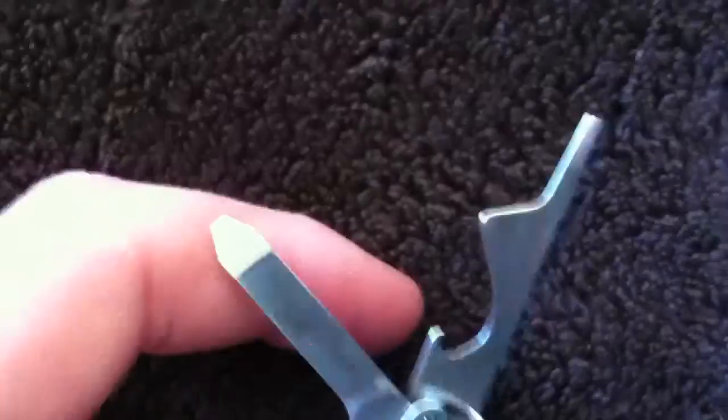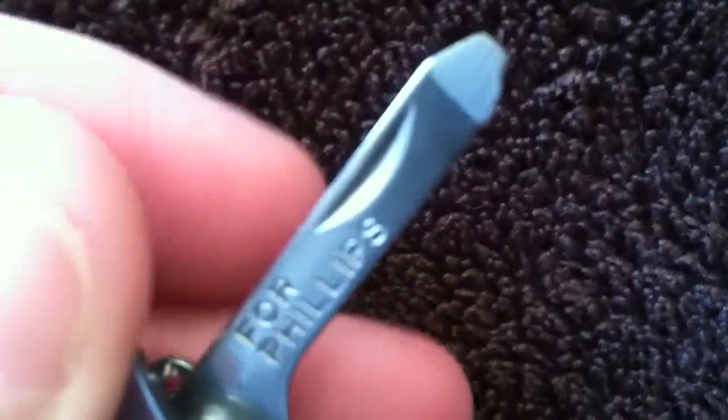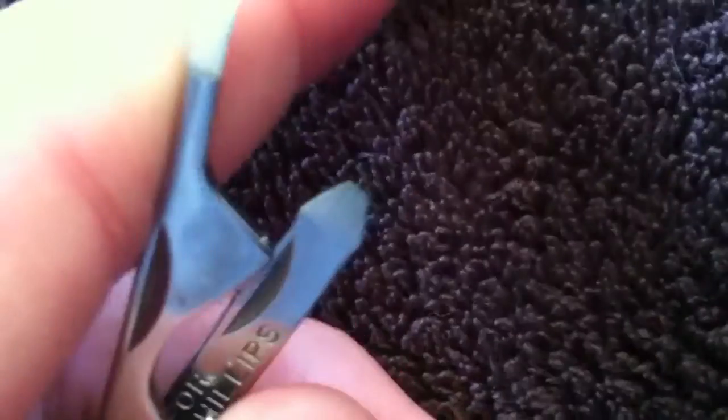I'm doing this with one hand, which is hard. So on this side you have the flathead, the bottle opener, the tweezers, and then another Phillips screwdriver — that's that side.